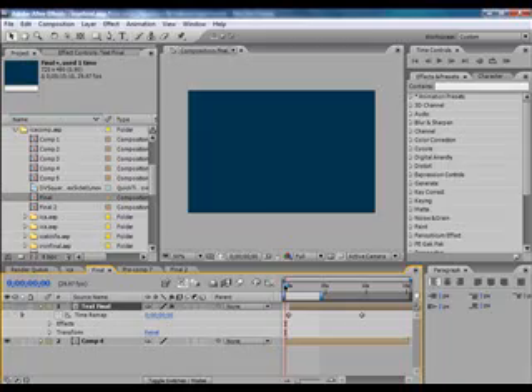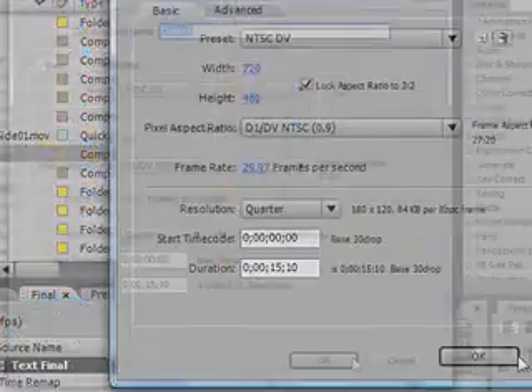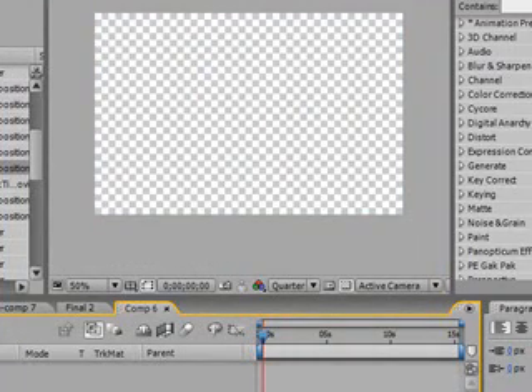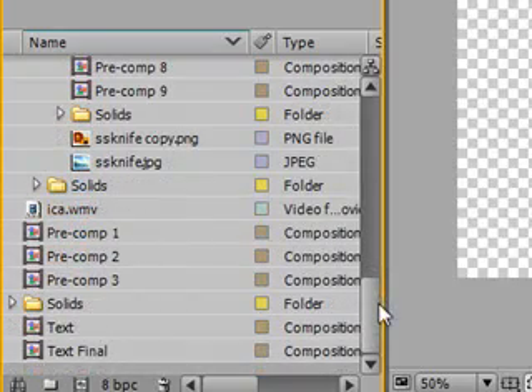We are going to composite the flame background with the knives. Create a new composition. Now for this you will need a picture of a knife. I went to Google and I typed in stainless steel knife and I got this after a little editing.